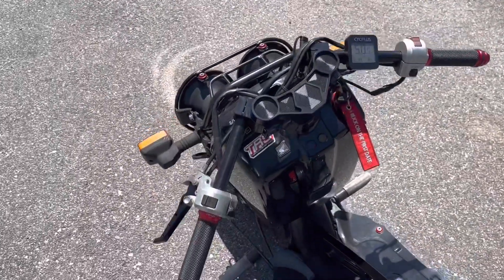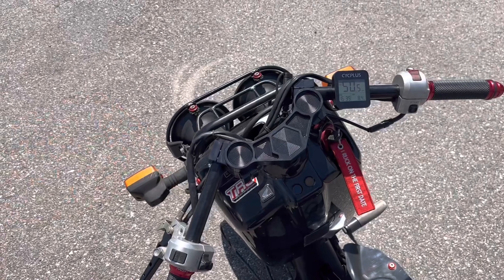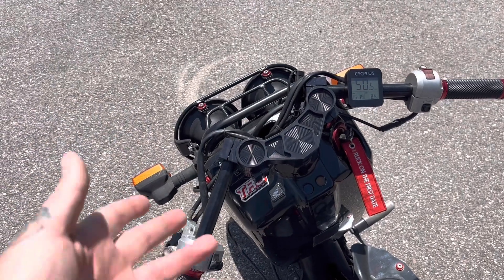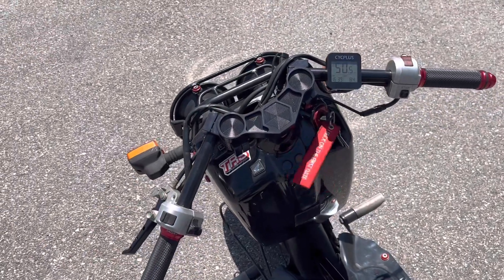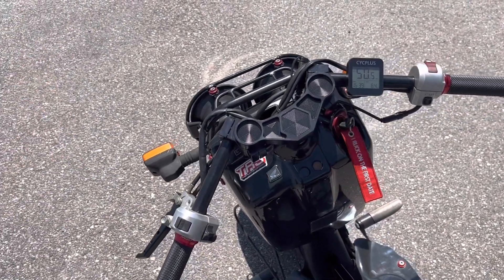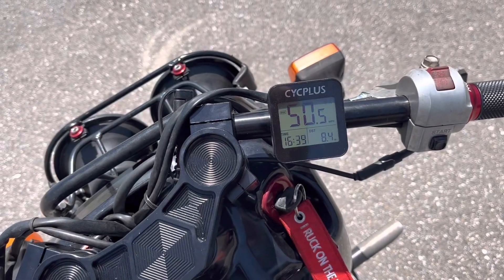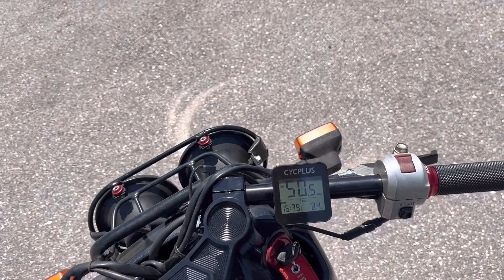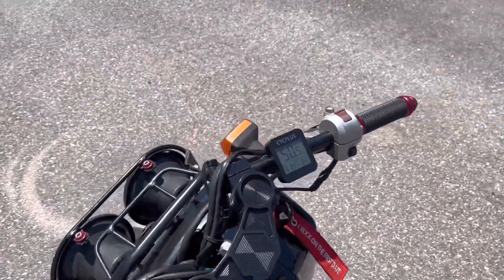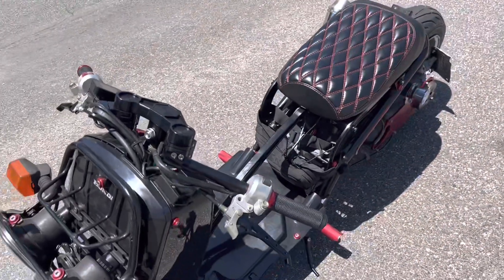We also have these TRS adjustable bars — I can't remember exactly what they're called, but they're adjustable however you want to set them up. You can do drag style or bring them back for something a bit more comfortable. It's been really, really windy here in Florida for the past week and a half.